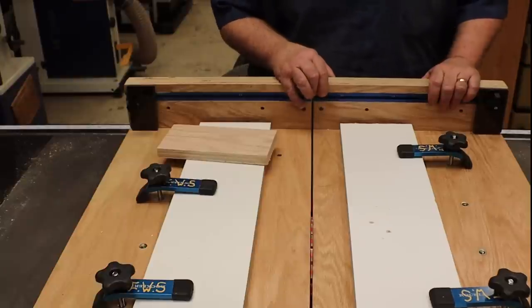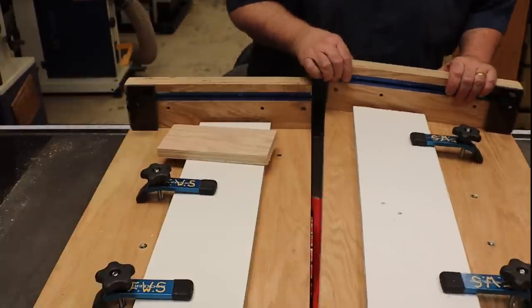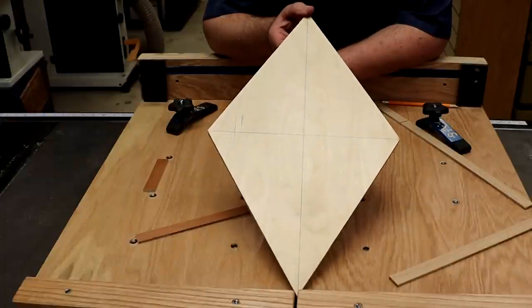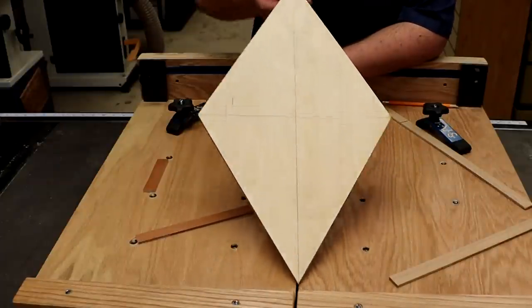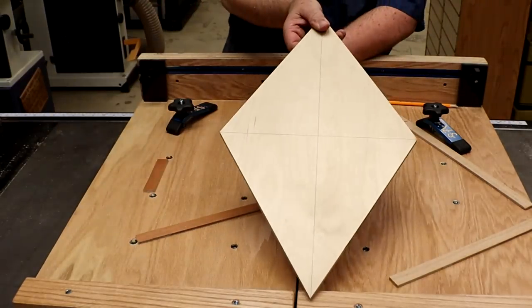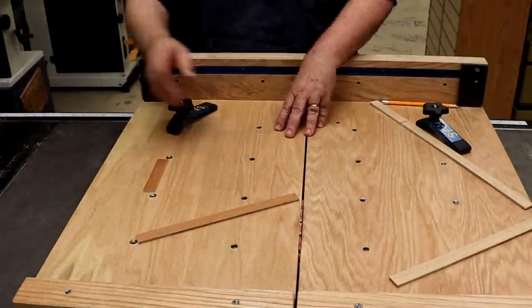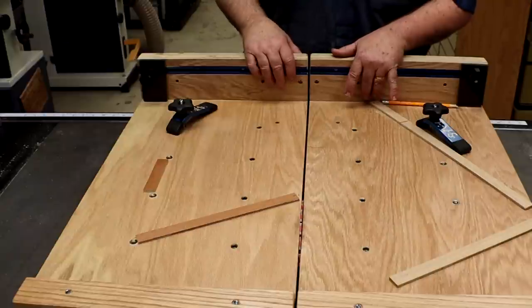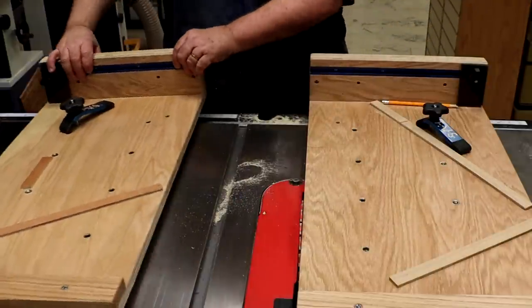And daddy's gonna get you a split sled this time. I'm going to make one of these again - repetitive cuts, you need more than one. So that's my template piece to set up the jig. This time I just simply tacked down some little strips on the sled.